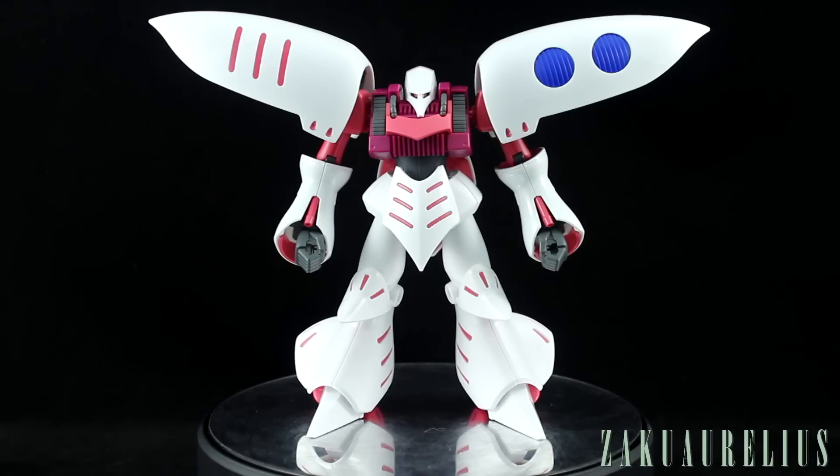The Qubeley is a design that a lot of people love and a lot of people don't really love — it's not for everyone. It's a really unique design in the series; in Zeta it was even at that time very unique. There may be a lot of mixed opinions about it, but there is no question that it's a very iconic and classic design in this series.